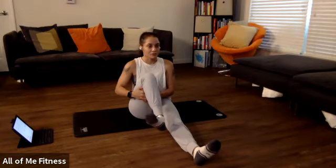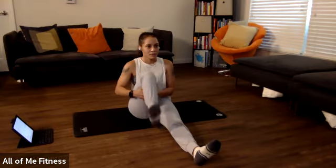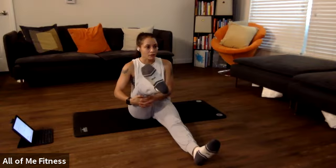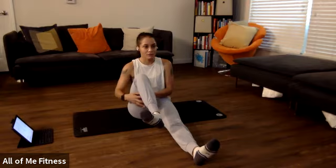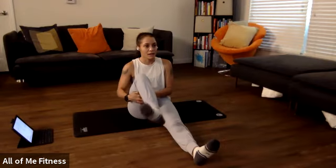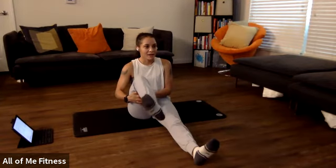Now let's go for external rotation — turning the foot out. Create as much torque as you can in that knee. Go for extension while still turning that foot out. Now bring it back down, still creating that tension, turning the foot out as we actively go into extension and flexion. One more time — straightening out that knee as much as we can, turning that foot out. And then bring it back down.